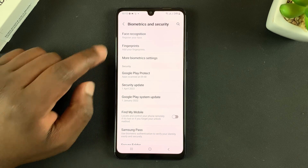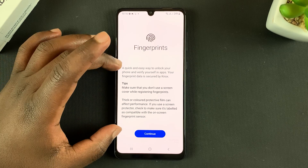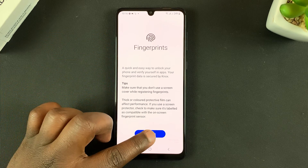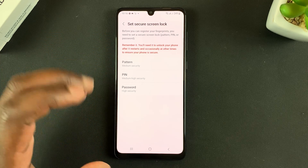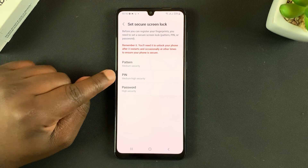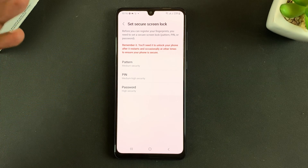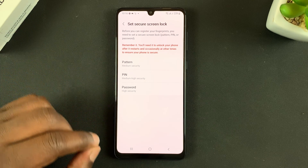Then go to Fingerprints and tap on that. If you want to, you can read that short literature on fingerprints, then tap on Continue. But before you can set up a fingerprint, you need to have a pattern, PIN, or password set up already, just in case the fingerprint cannot work — you should use one of these alternative methods.